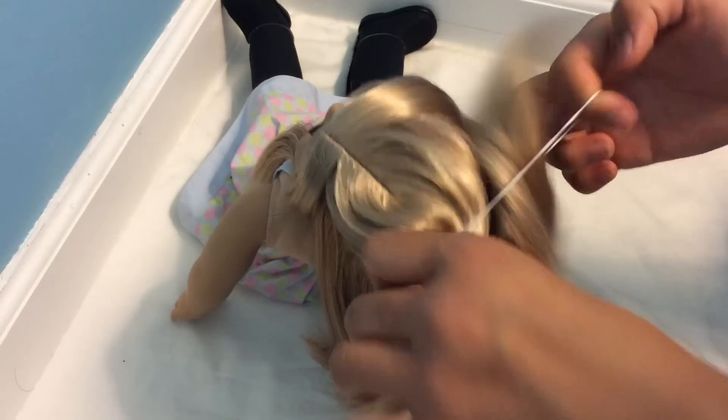I absolutely love this hairstyle. I think it looks good on so many different dolls and this can be done on almost any hair type. It just looks so nice with the little hair in the front, and when you turn her around it's an easy way to pull her hair back but you still get the long hair effect.